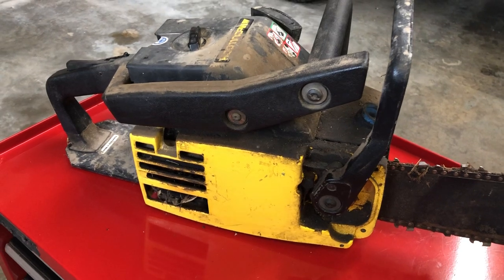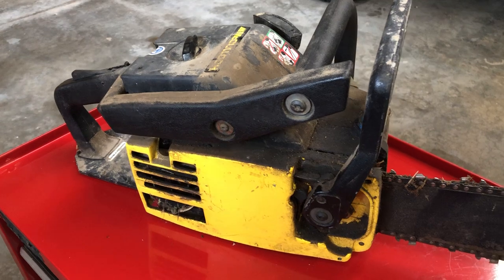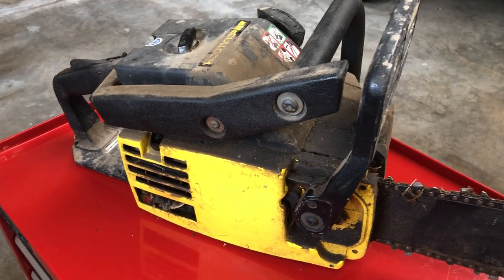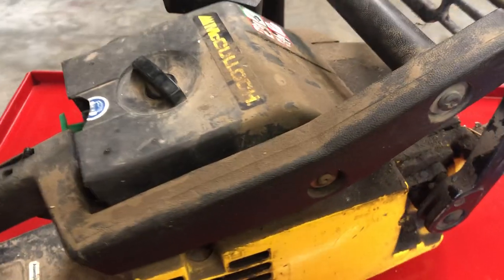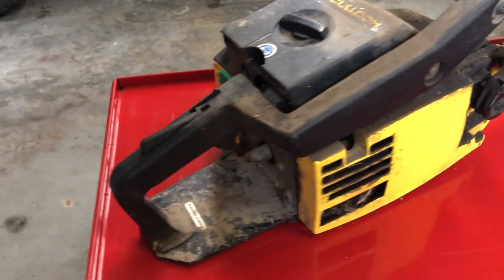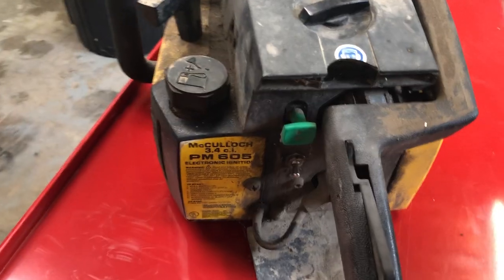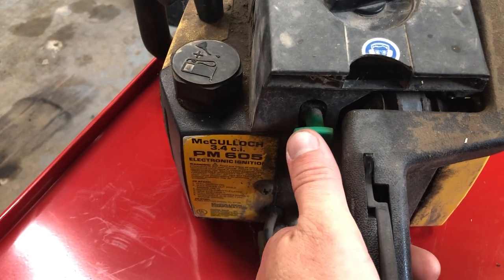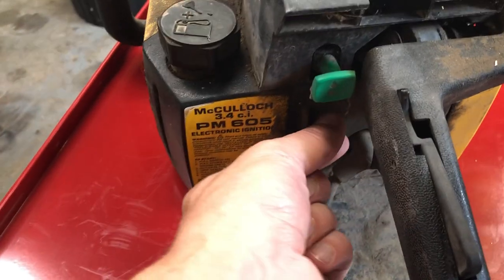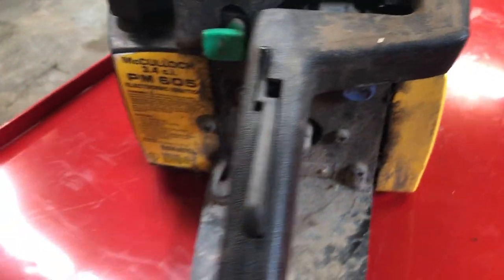These are very reliable and sturdy saws. They are not the fastest cutters but they are reliable. The one complaint everybody has about these old McCullochs is that they are very heavy. I'm not sure on the exact weight but it does feel like a big brick. As for operation, here is your manual oiler, on/off switch, and the choke is right down there.